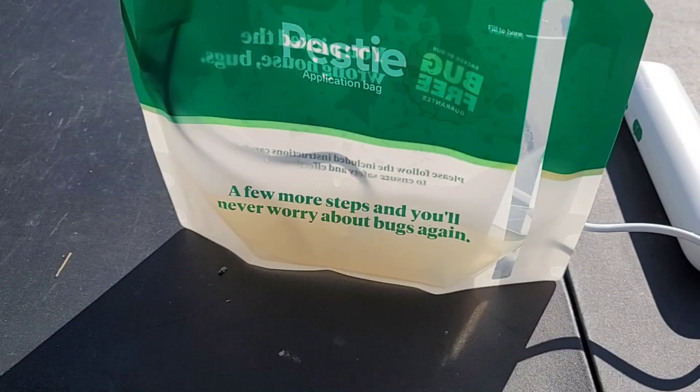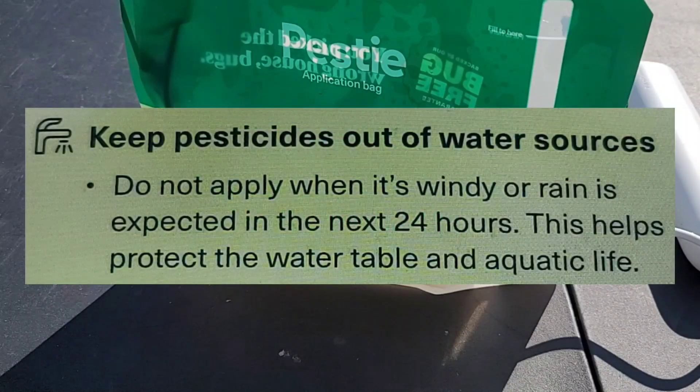Pesty says to make sure it's not going to rain, so I always check that when I do this. You need about 30 to 45 minutes for it to dry. So tell me, what are your thoughts of Pesty? Do you like it? Are you thinking about it? Do you have something else that works a whole lot better? Let me know down in the comment section below.